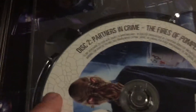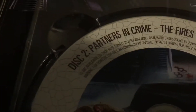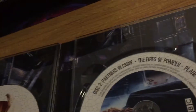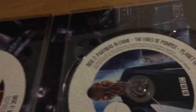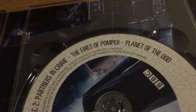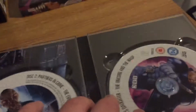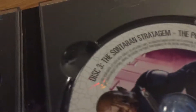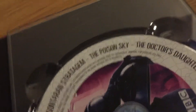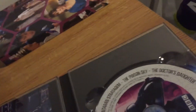Disc 2 features 'Partners in Crime' — it doesn't feel like a Doctor Who episode, but my sister really likes it and it's a good kids' episode. Then we've got 'The Fires of Pompeii', which is a good episode, and 'Planet of the Ood', which I really enjoyed. Disc 3 features a Sontaran — 'The Sontaran Stratagem' and 'The Poison Sky', which are a two-parter. I liked them, though they weren't the best two-parter out there.